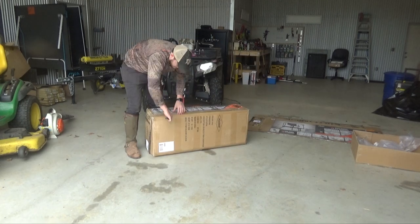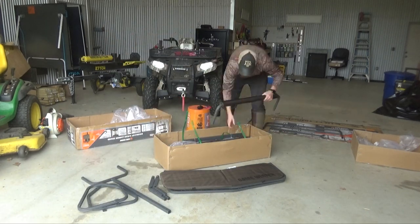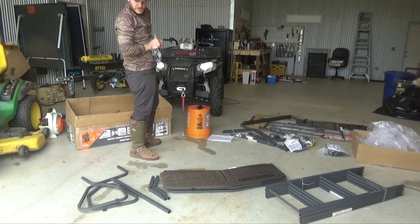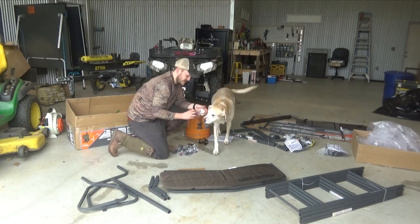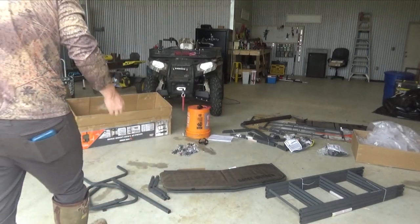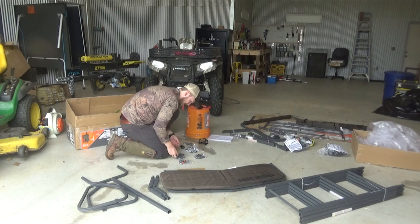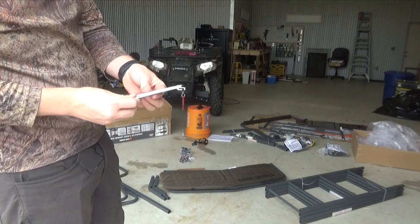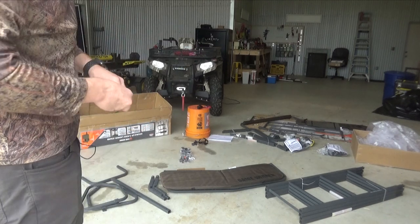One thing I like about these is they pack them up nice and neatly. They label everything and it's pretty easy instructions to follow. So I usually like to start by just setting everything out. They're numbered so if you want to put them in order you can. What I really like about Game Winner is they label their bags. I usually just take the hardware and put them in order. They pretty much give you everything you need, however the wrenches aren't that great so I usually just go get a ratchet and use my own wrench because it makes things a little bit easier.